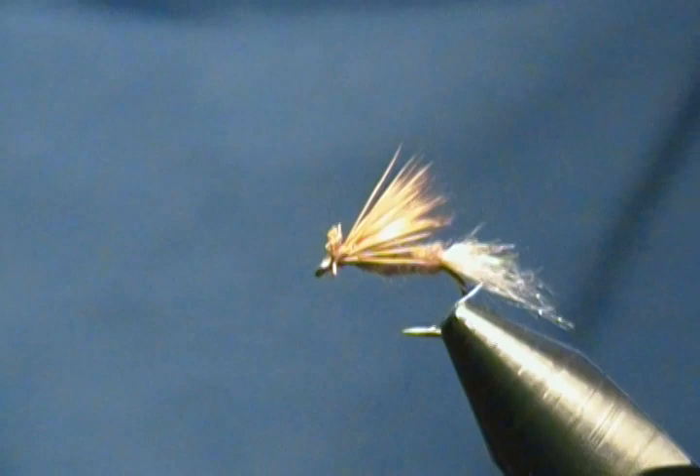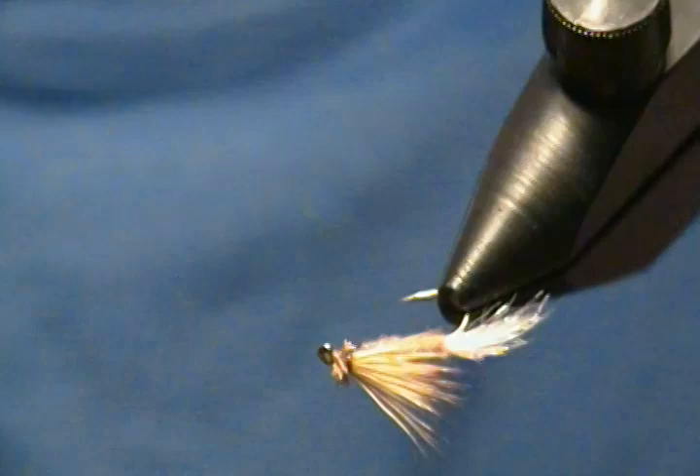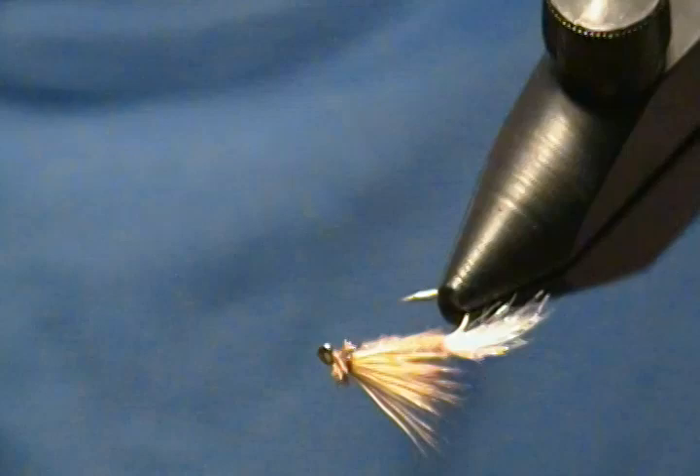I hope you get a chance to tie this guy up and try him next time you're out this season. It's a very effective caddis pattern — easy to tie, great little fly.